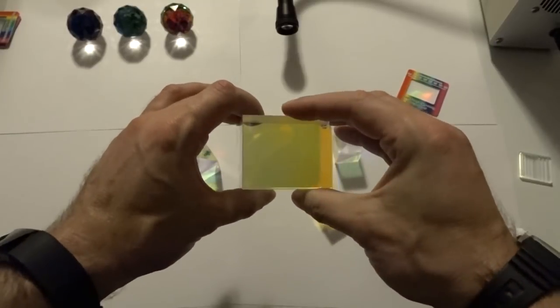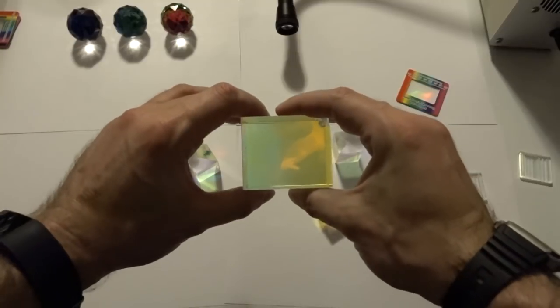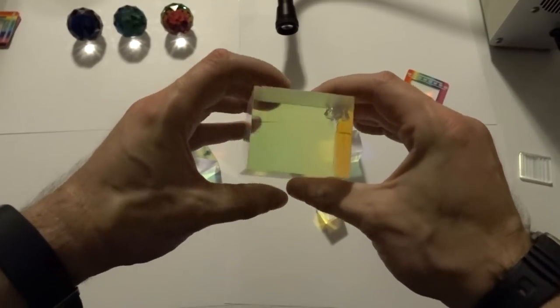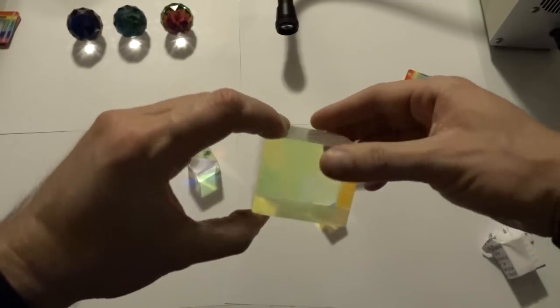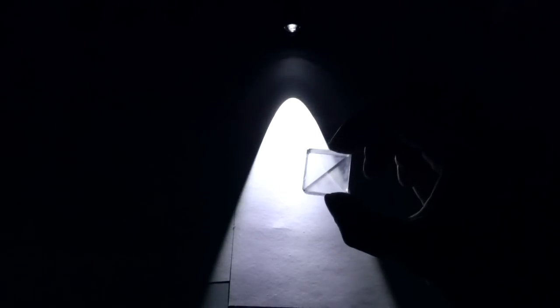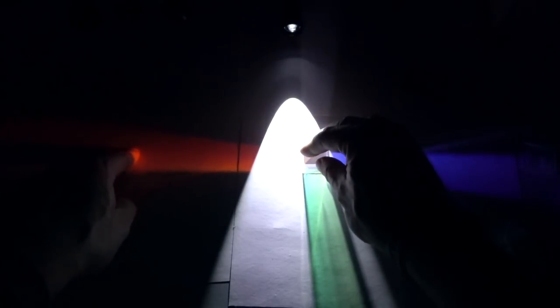These awesome objects are dichroic crosses and I'll explain what they do later, but you have benefited from these at some point in your life. When I shine light through this one, we can see blue comes out this side, red comes out this side, and green comes out the back.